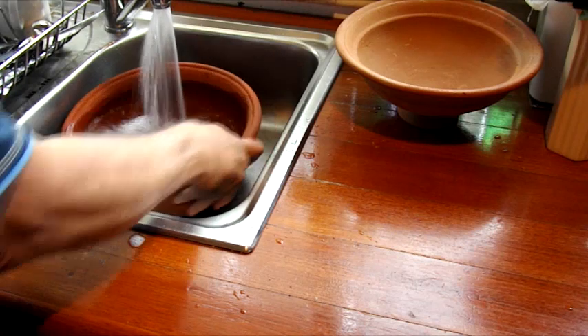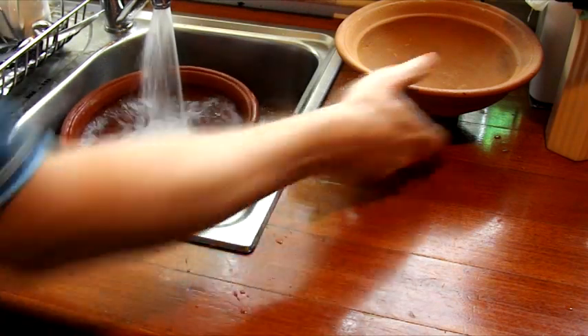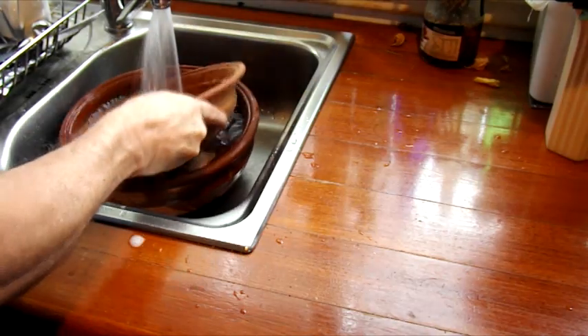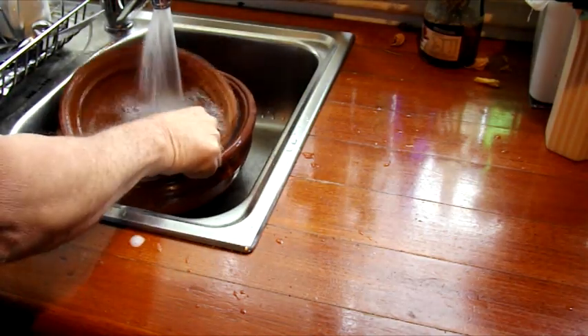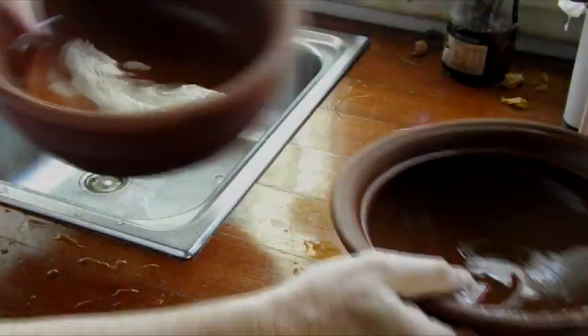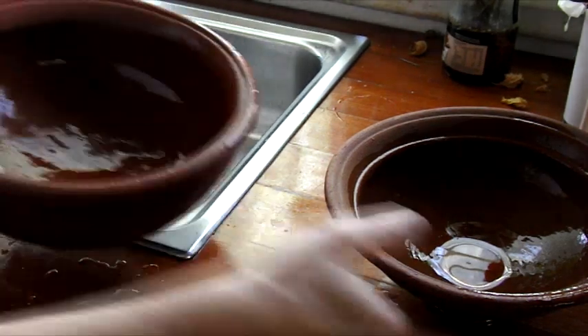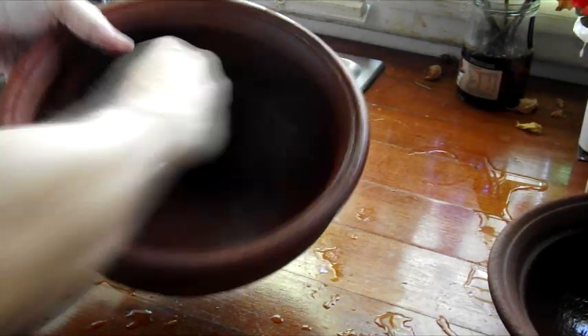The first thing you need to do is fill it with water. Soak the chatteapot in water for about 24 hours. After 24 hours of soaking in water, empty the water and dry it with a paper towel.